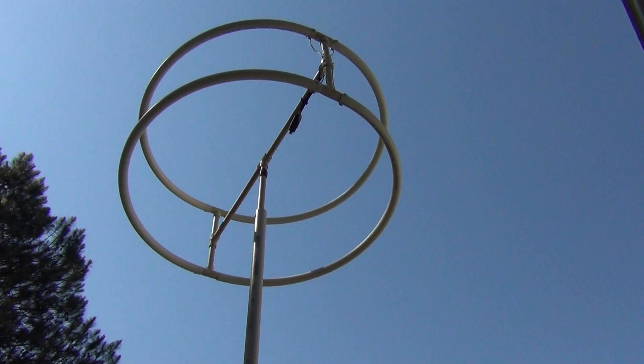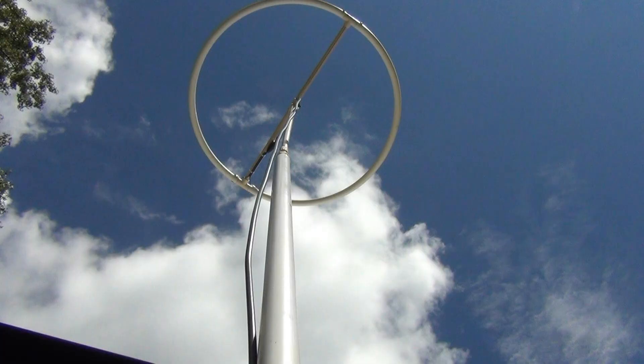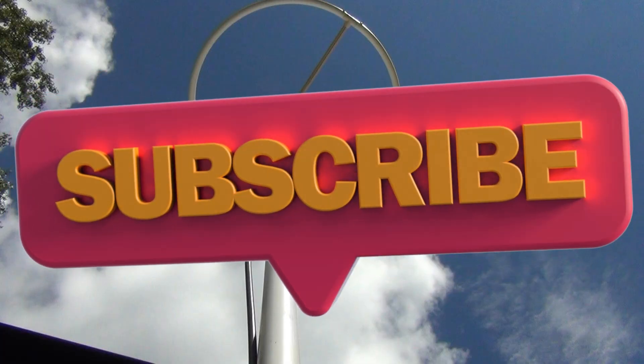Hoop antennas do a really good job of picking up your local TV stations. I like them a lot because they are easy to build and are good-looking. They aren't too large and can be used either inside or outside your home, boat, or RV.